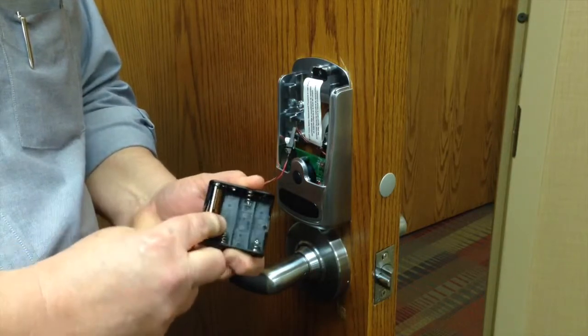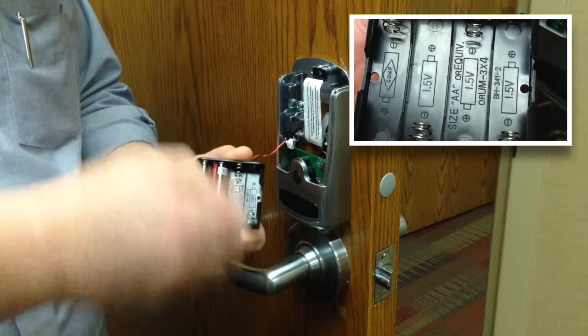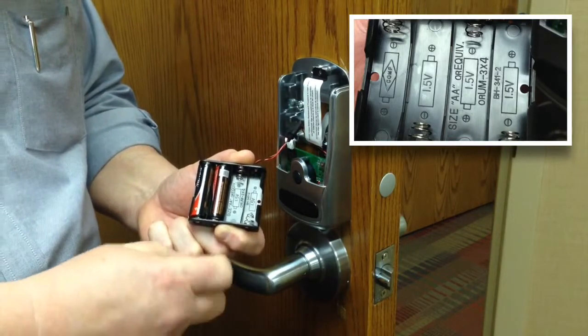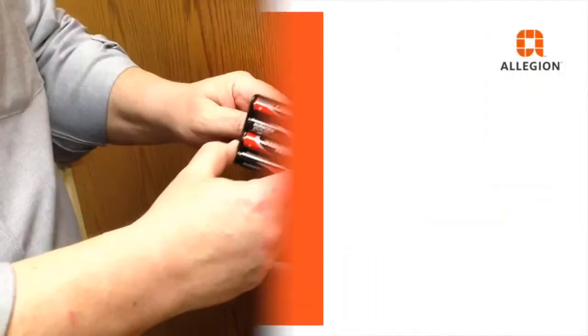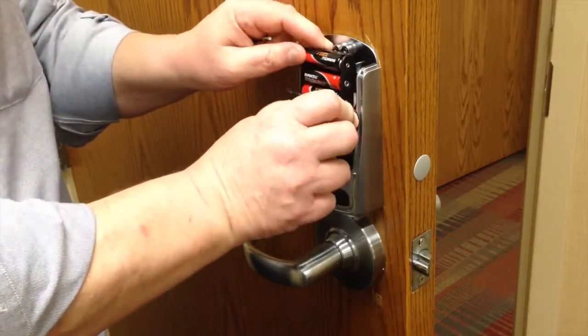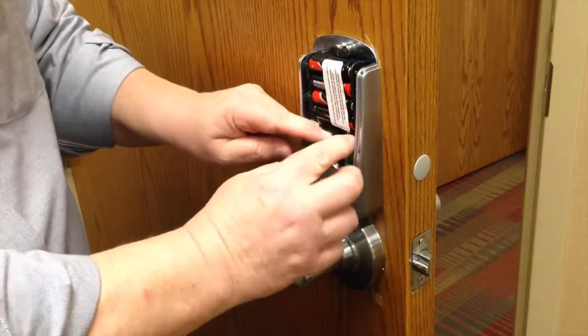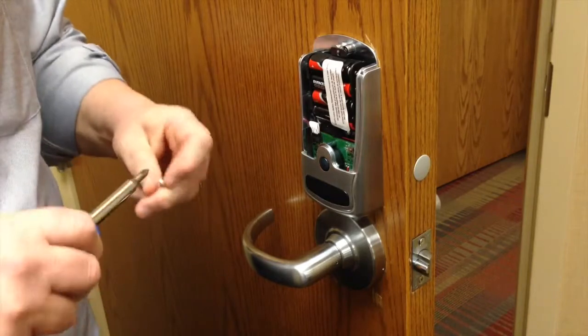Install new alkaline AA batteries. Refer to the graphics on the battery pack to ensure proper orientation. Carefully put the battery pack back into place, securely tuck in the cable, and reattach the screw.